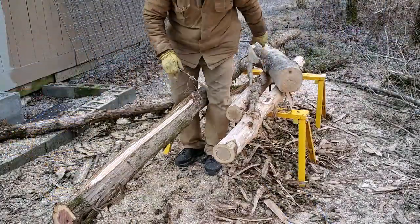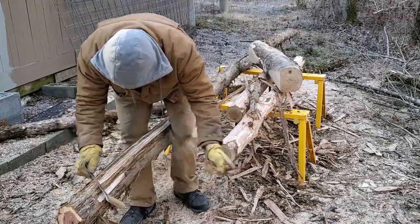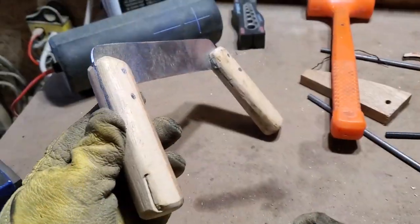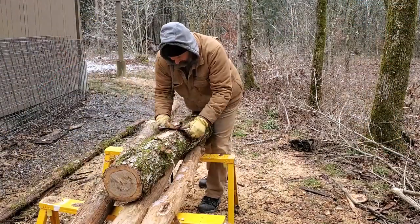As is, the tool works pretty well, but I found that the blade to handle angle was wrong. After cutting some relief slots in the blade and twisting the handles a bit, the tool is much more comfortable to use.